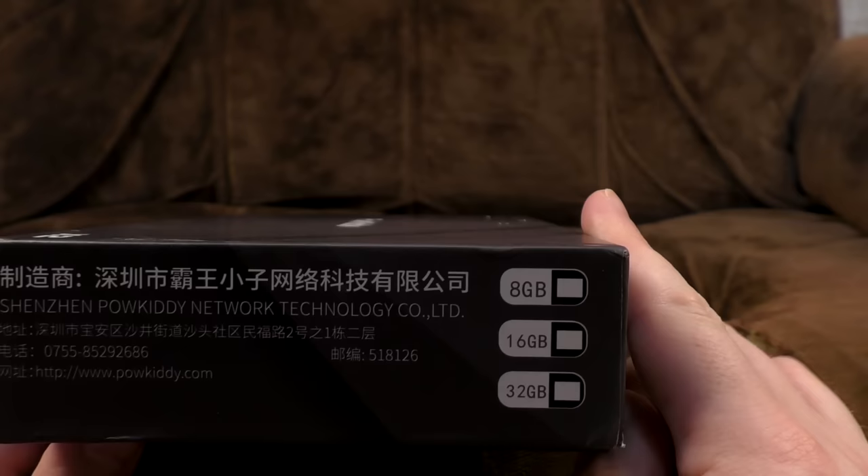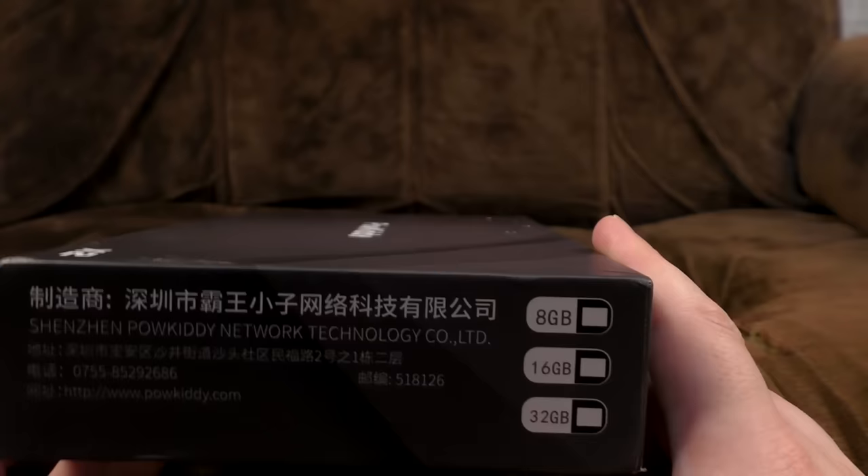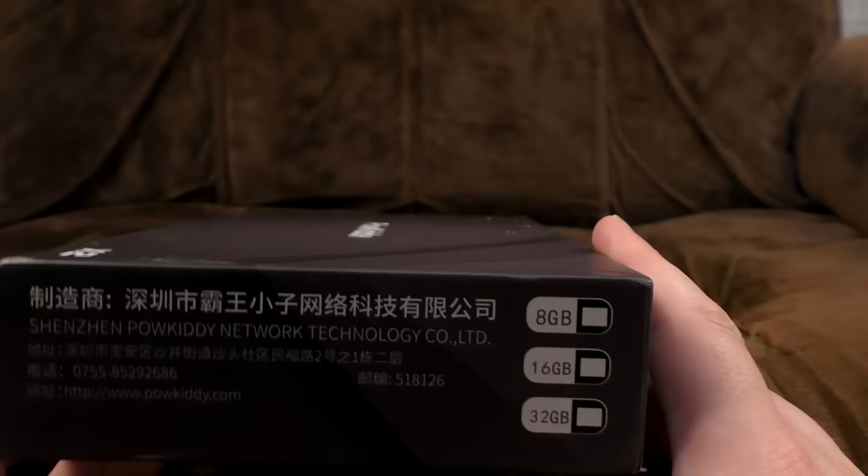Made by Shenzhen Powkiddy Network Technology Limited. The listing offered 8GB, 16GB, or 32GB — I own the 32GB version, and I seem to recall it didn't even offer the others.